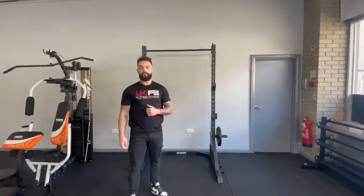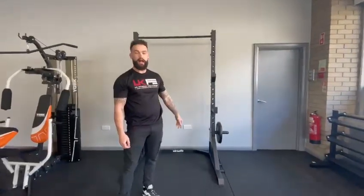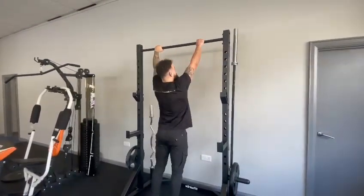Hello, this is Luke here from Fitness Community UK, and behind me we have our brand new Fertifit commercial half rack. Some of the special features of this half rack include the pull up bar here, which has a beautiful grip on top for easy pull ups.